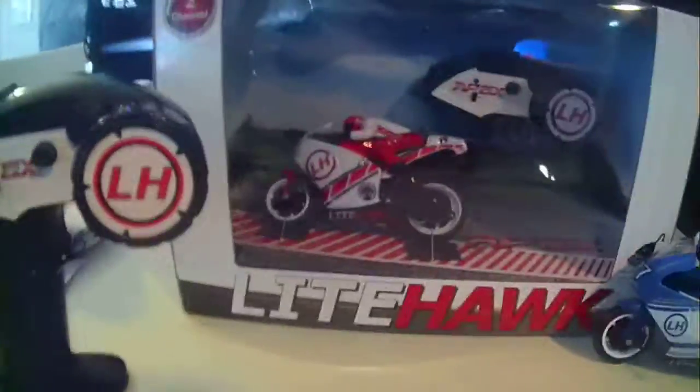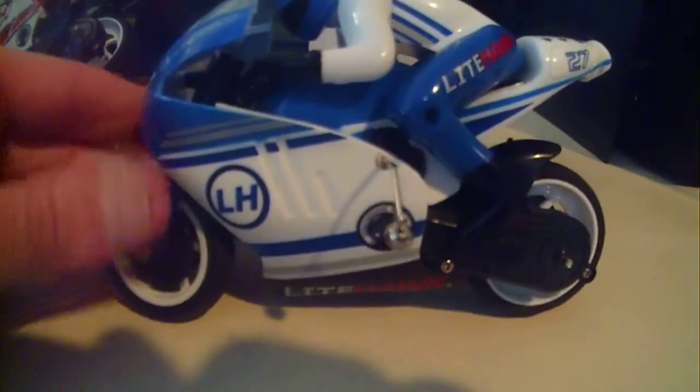We tried it on pavement and it worked great. If it's rougher pavement, when it turns, the little stabilizer bars will get caught and sometimes flip it over. It takes impacts really well — she hit a curb with it and it was absolutely fine.